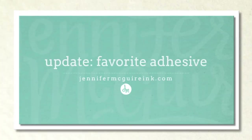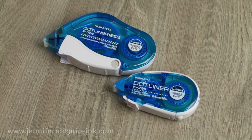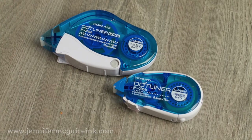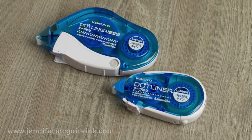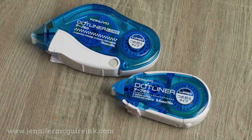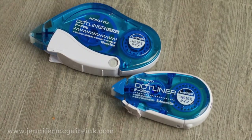Hello and welcome. This is Jennifer McGuire. Lately I have been getting a crazy amount of emails asking about what my favorite adhesive is because the one I was normally using is being discontinued. So a lot of people were asking what a different option would be, and what I did is I tried a ton of options out there and came down to one that I really like the most and want to share with you in today's video.